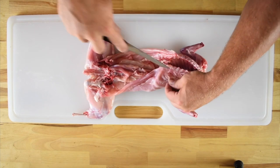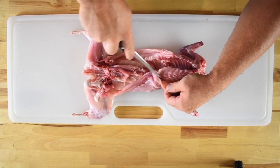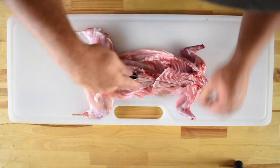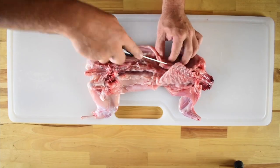Keeping the edge of the knife against the ribcage, you're going to pull away the flap of meat with your off hand and continue cutting down along the ribcage, separating the meat from the bones. Once one side of the ribcage is released, start on the other side and do the same thing.